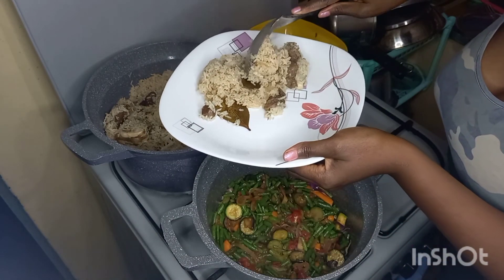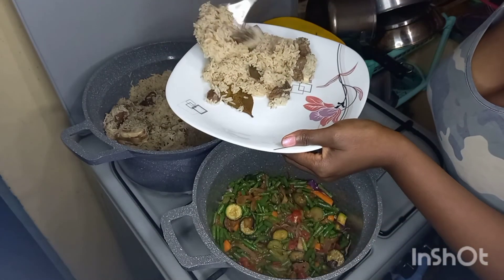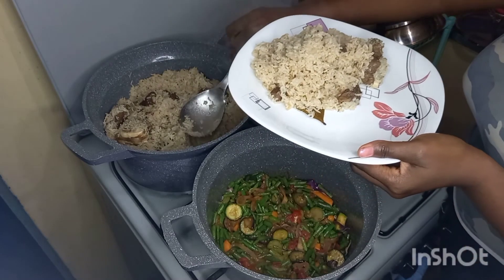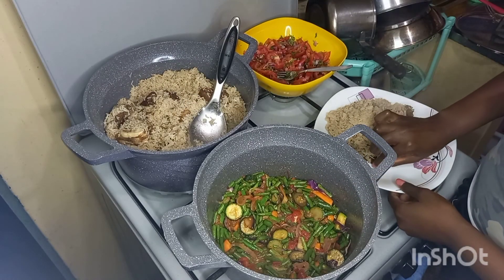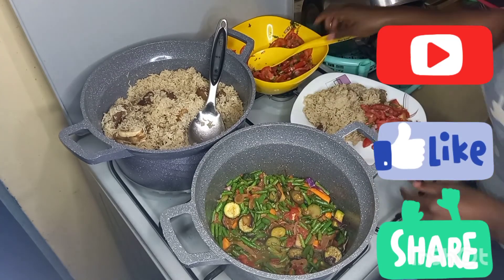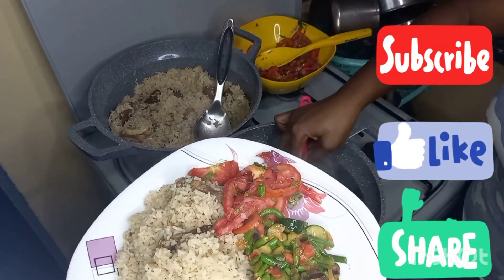For the bay leaves, you'll have to remove them when you serve because you're not supposed to eat them — they are just used to impart a herbal scent. Thank you for watching; kindly subscribe to our channel. This food was very tasty — you can try it in your menu and check out our other videos for a lot of other food recipes.